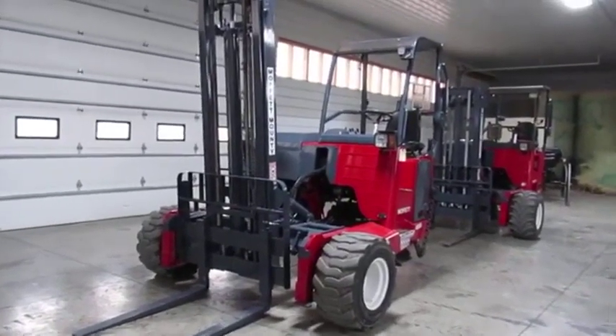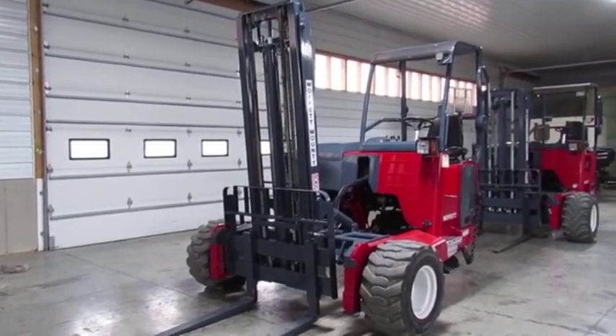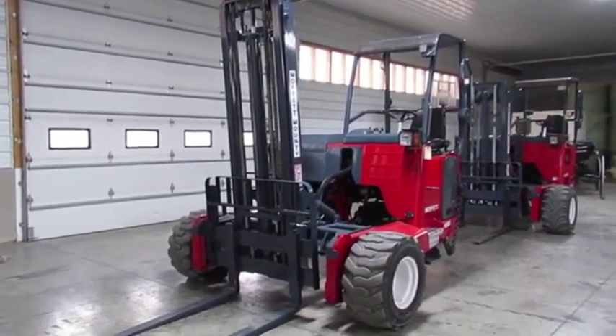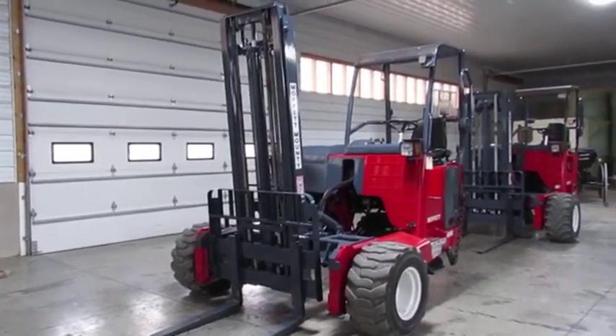Hello ladies and gentlemen, welcome to Equipment Remarketing. I'm going to give you a nice video here of a 2017 Moffett M8 55.3 NX series. It has a tall 12-foot mast and a backrest. It's showing 1,259 hours.